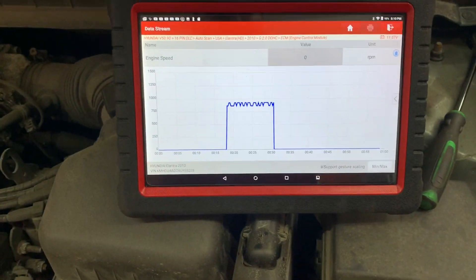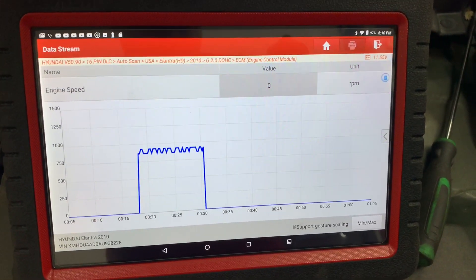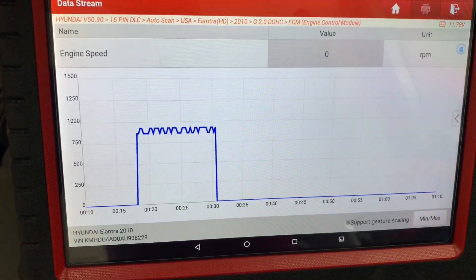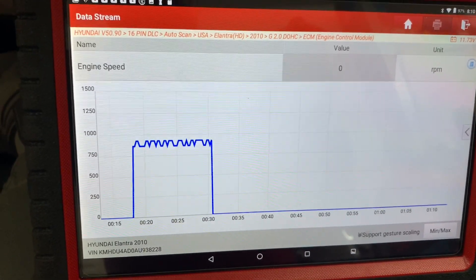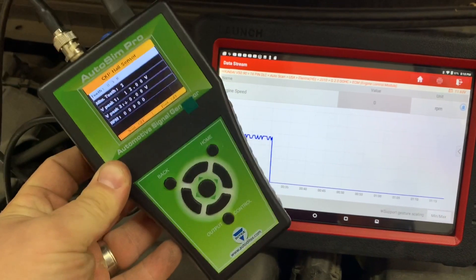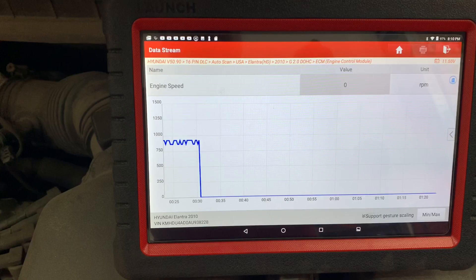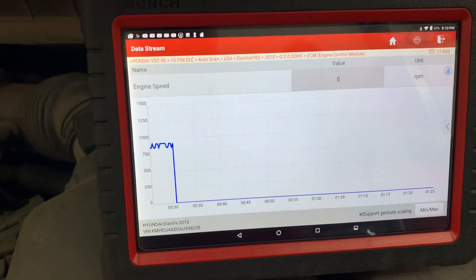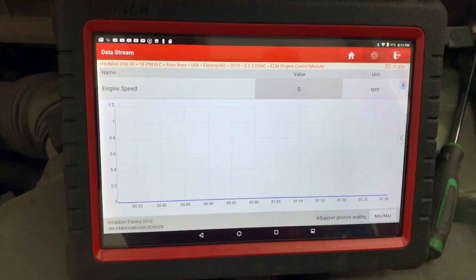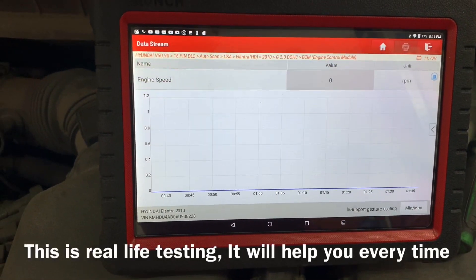I'll have more videos - I'll do ABS sensors, oxygen sensors, as many sensors as I can find on here. If you have any questions hit me up in the comments. This AutoSim Pro is awesome - if you don't have it, it's a must-have. It's going to save you a lot of time. Now you know if it's the sensor or the wire. Let me know in the comments what sensors you want me to cover - lambda, oxygen sensors, whatever.